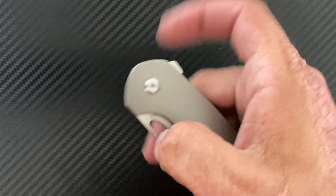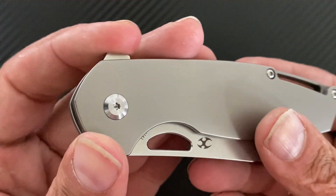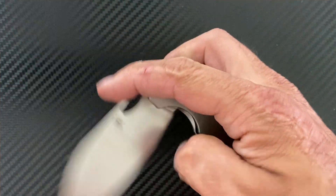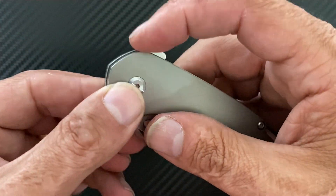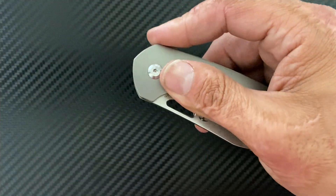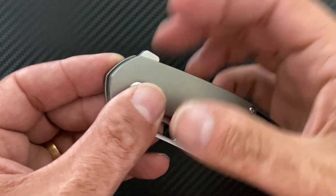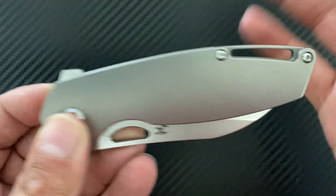Second nitpick: you already have a minimal flipper tab, which I'm not the biggest fan of. It's somewhat difficult to actuate — it's not super difficult, and there's no sharp point there, but there's also no jimping, and sometimes I've slipped off of it. I think a nice fine row of jimping — just three little fine jimps right there — would have done a lot.